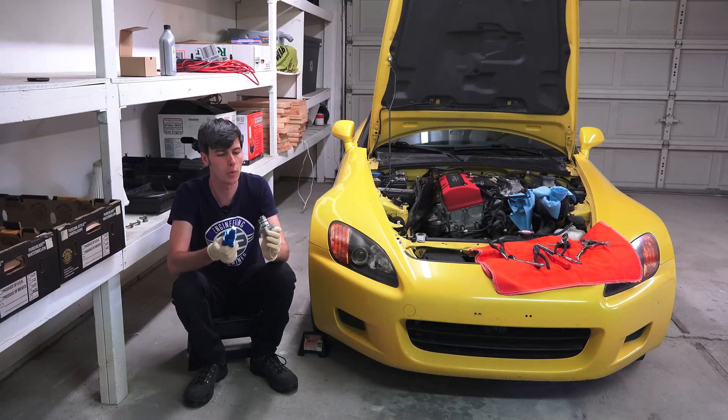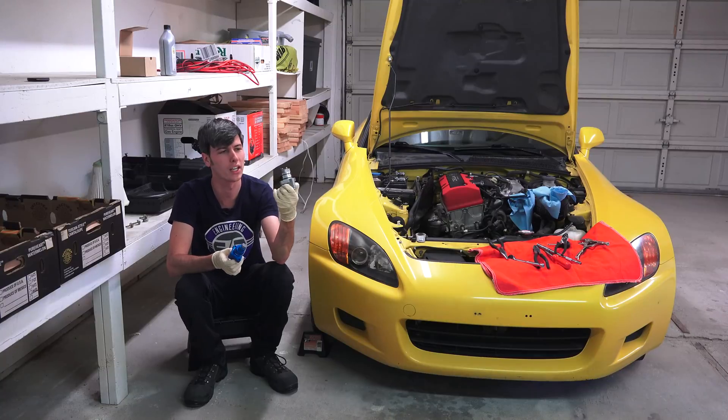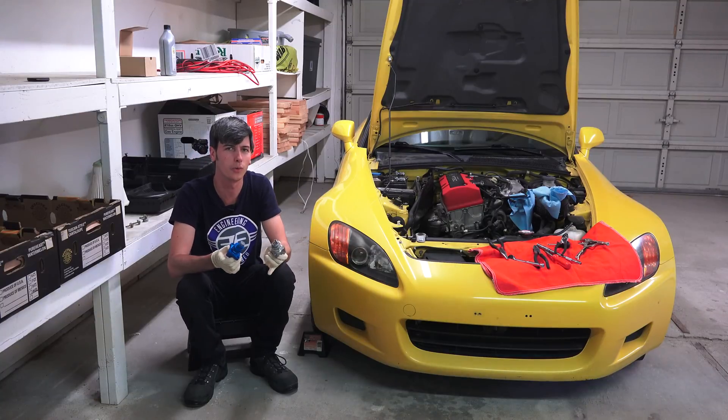Hello everyone and welcome. In this video we're going to be replacing the factory timing chain tensioner in my 2002 Honda S2000.